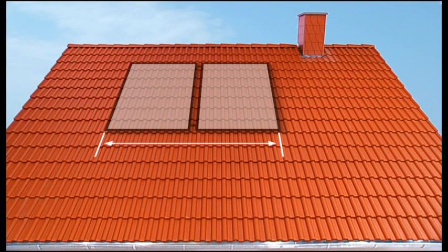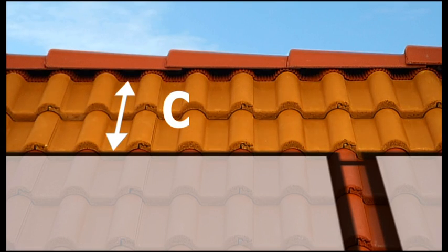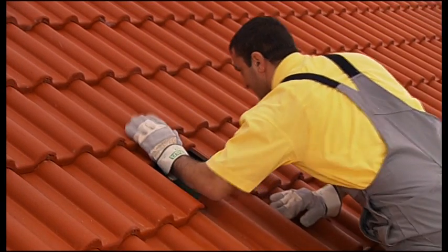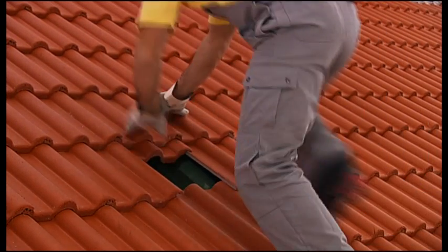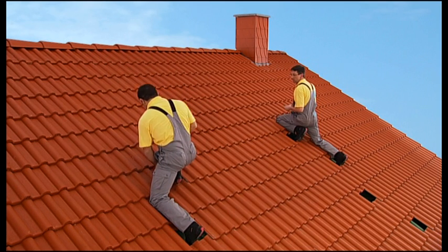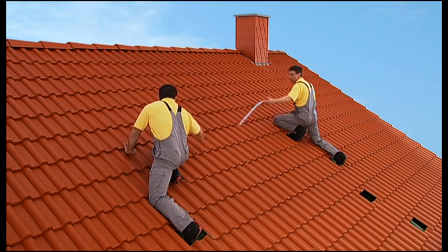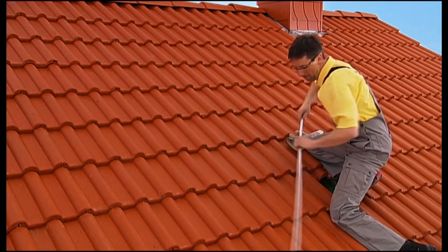The first step towards professional assembly is measuring the roof. Allow half a meter to the left and right of the unit's base area to accommodate the connector fittings. Two rows of tiles above the unit have to remain free. In this example, the tiles can simply be pushed up to allow safe footing. If this is not possible in your case, it's advisable to remove them. The next step is deciding on the anchoring points for your roof hooks. The intervals can be handled with flexibility, depending mainly on the rough trough valleys. Please adhere to the target specifications listed in assembly manual tables.